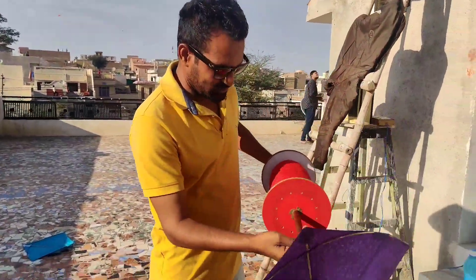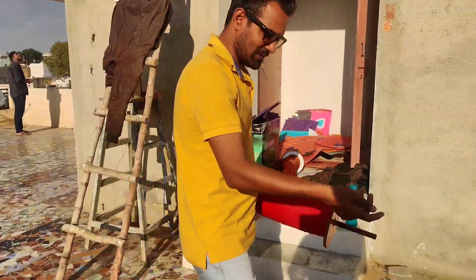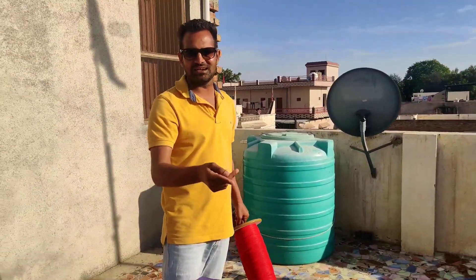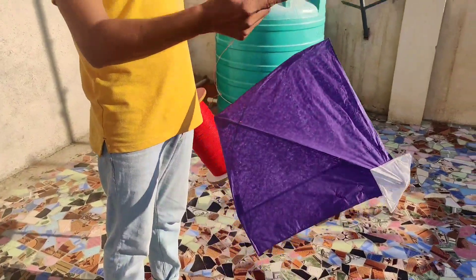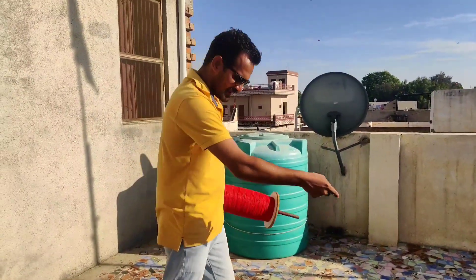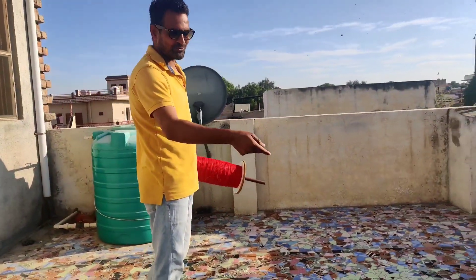And now we start to shoot the patang — let's see how much we cut the patang. We cut 200-300 patangs, which is the biggest thing I think. We set the patang all the time but it's fun to shoot the patang.